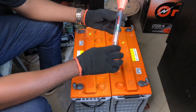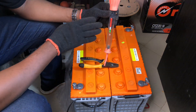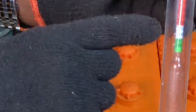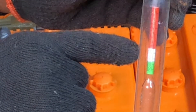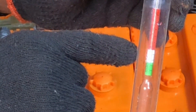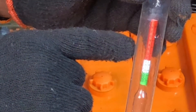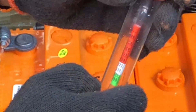Let's move ahead to carry out this experiment. If you look at this hydrometer, you will discover there's a floater that has a green part, a white part, and a red part. The green part shows that the electrolyte is good, the white part shows that the electrolyte is fair, and the red part shows that the electrolyte is dead and needs to be recharged or replaced.